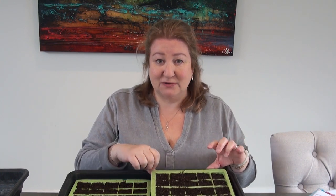I sow into these 40-cell trays, the same as I've been using in many of my other videos. I'm using the peat-free compost, which is the Melcourt Silvergrow peat-free compost, endorsed by the RHS. It's a really nice texture — fine enough to sow your seeds in and my seeds grow really well in it.